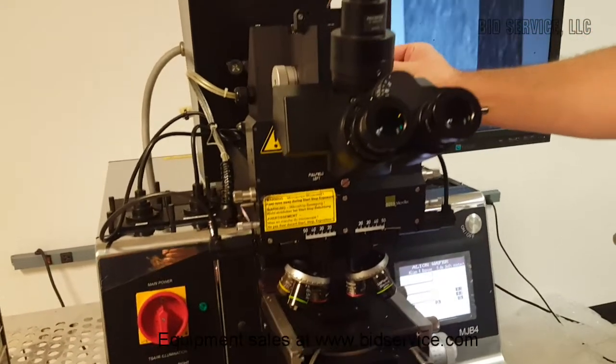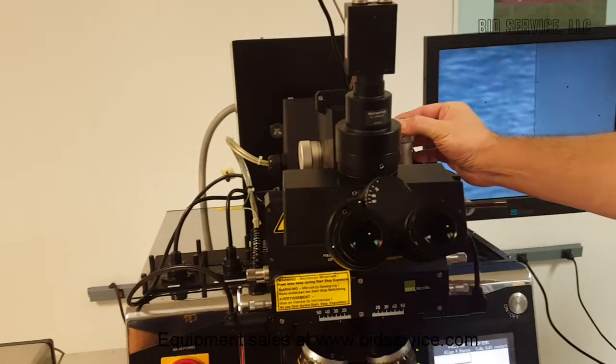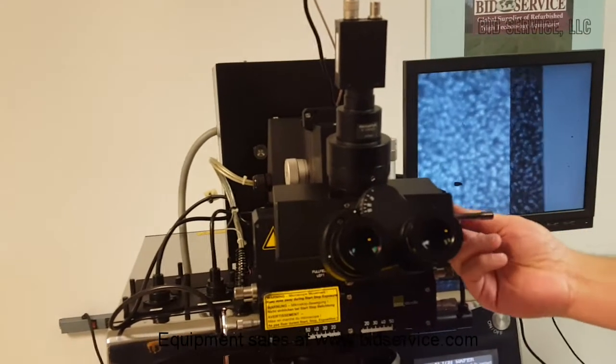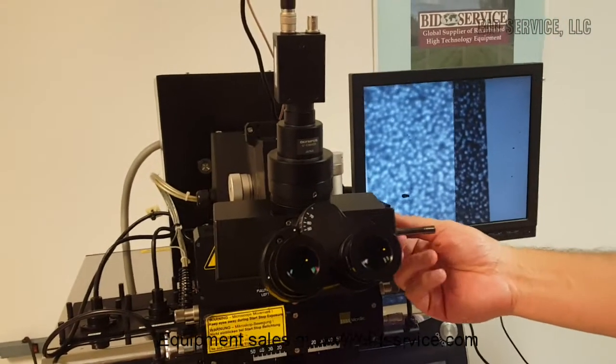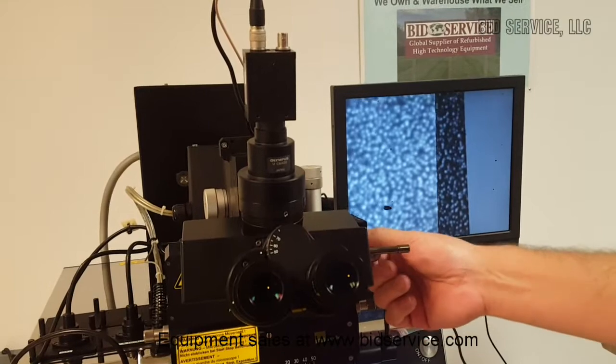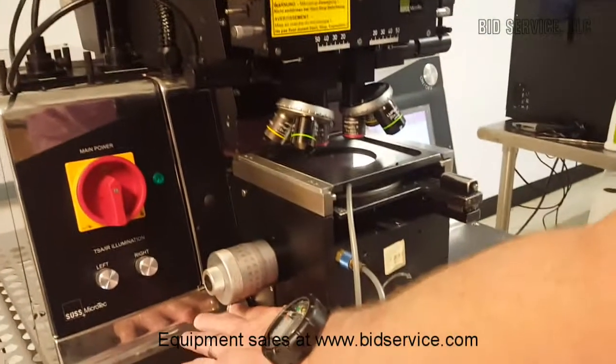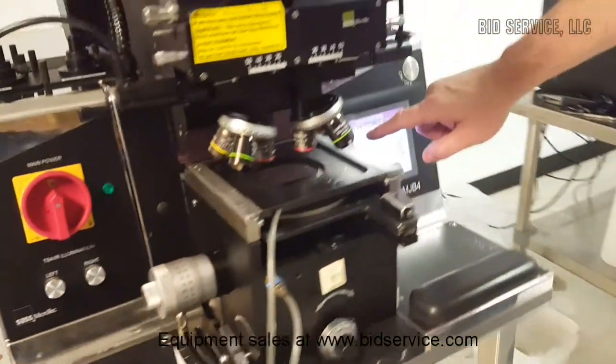Microscope movement. Microscope rotation. Then once the wafer's aligned, you bring it back into contact, and then you can expose the wafer.